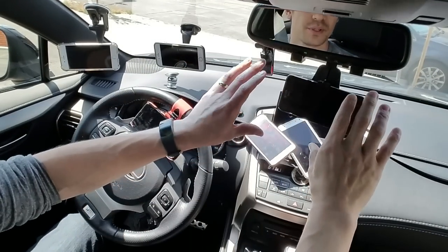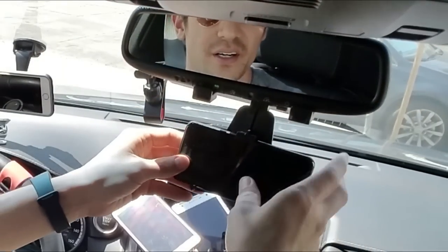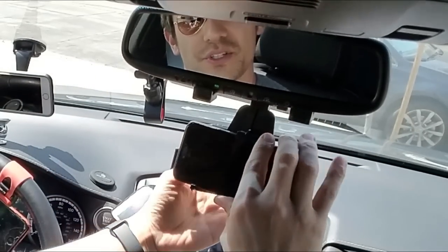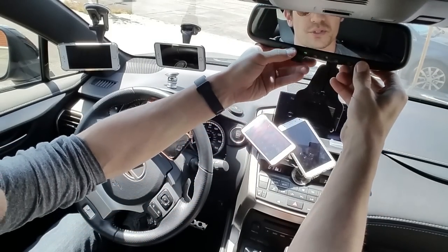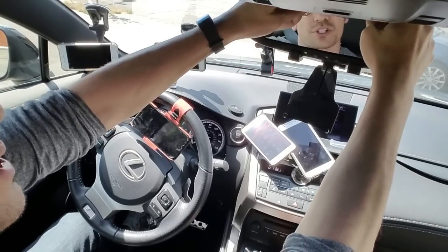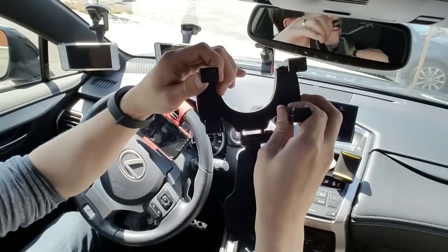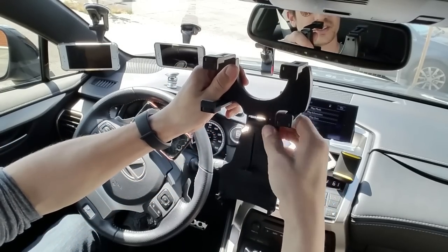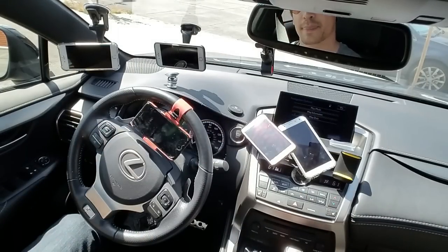This next one hooks up to your rearview mirror. I don't like this one because it just covers too much of my view. All you have to do is slip this up and pull it right out. You can also adjust this area as well. I'm going to put this one to the side.